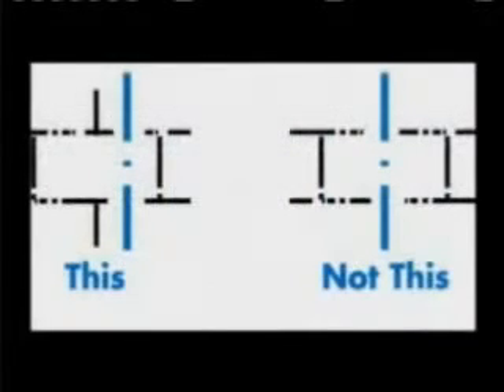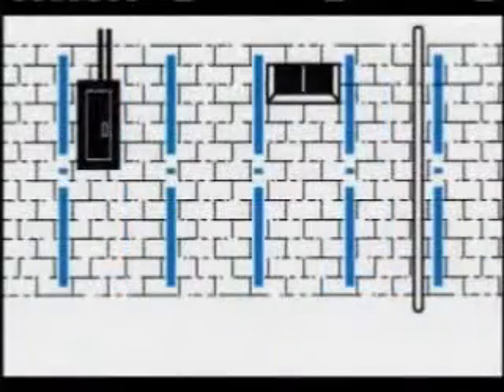Now, adjust the marks so that the straps will be located between the vertical mortar joints, not over them. Each strap requires about seven inches of clear wall space.